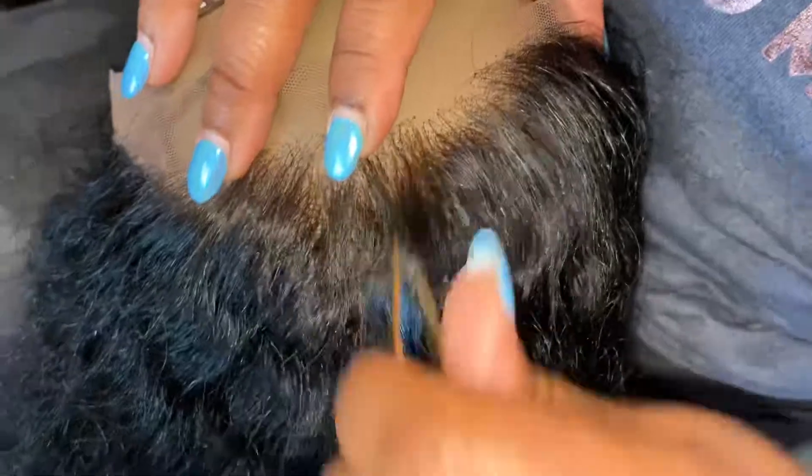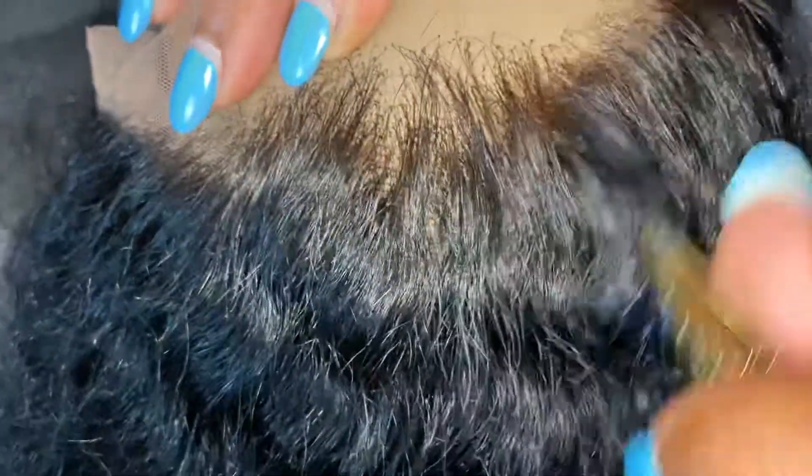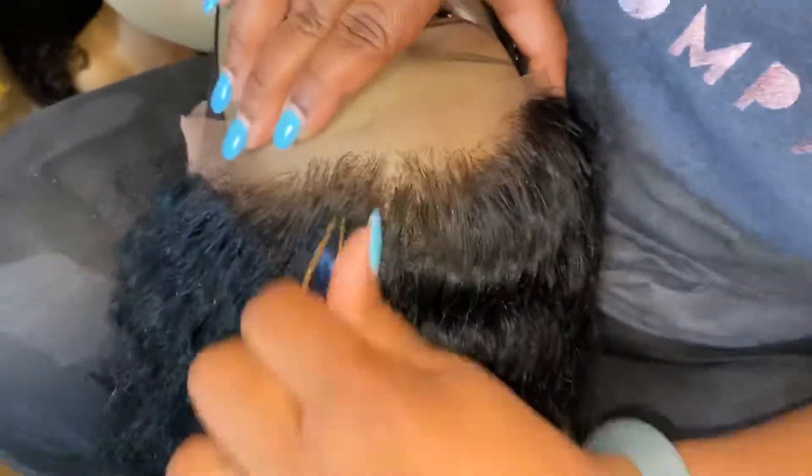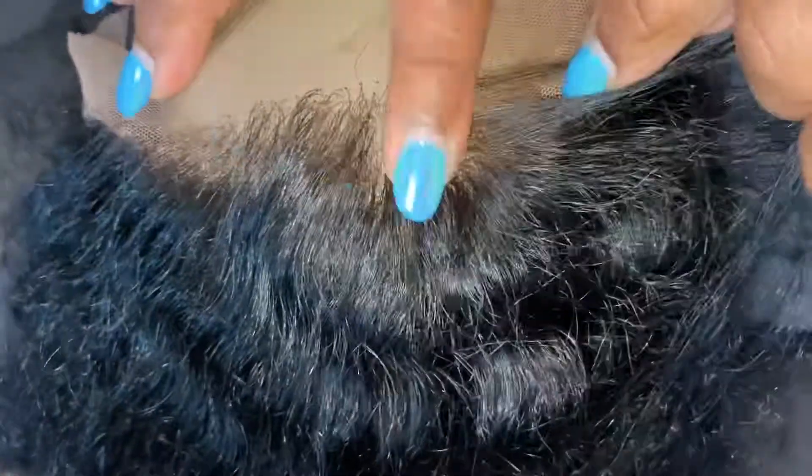We can bleach your knots for you and clean up your hairline. This is the progress of this one so far — I just wanted to make it a little more natural looking, and there you go.